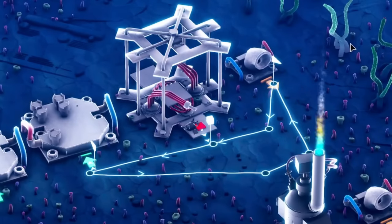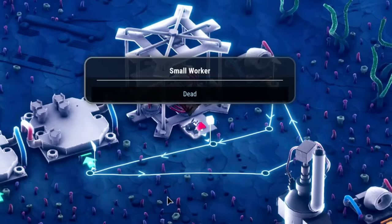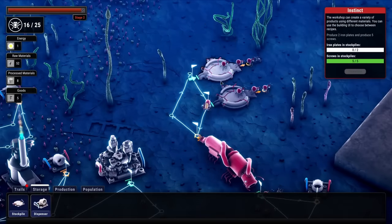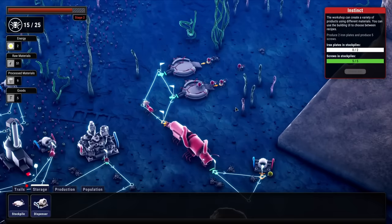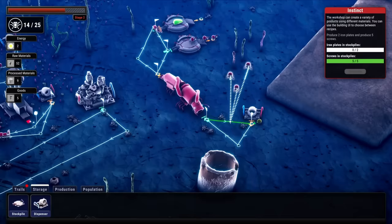I can barely keep up with all these ants — we're just collecting scrap iron way too well. The collection point also needs to move. We didn't need any more screws anyway, and this little guy can't make any more either. That works out because we need to change this recipe to iron plates. We're making way too many small ants right now — I can't even use them all before they just give up.